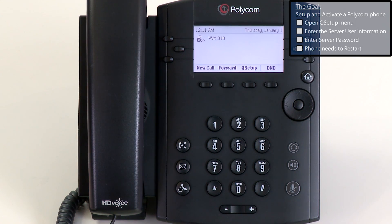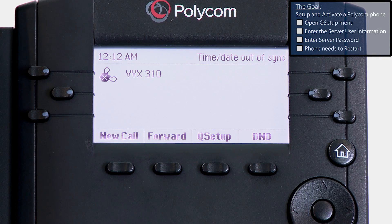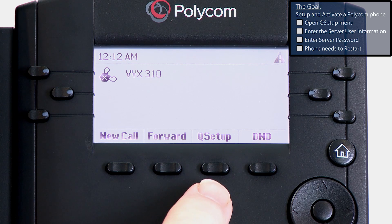After the phone has been connected to the network and is booted up, at the bottom of the LCD screen you will see the word Q Setup. This is short for Quick Setup. Press the Q Setup button.